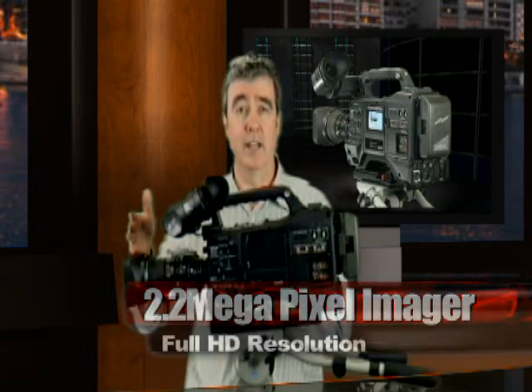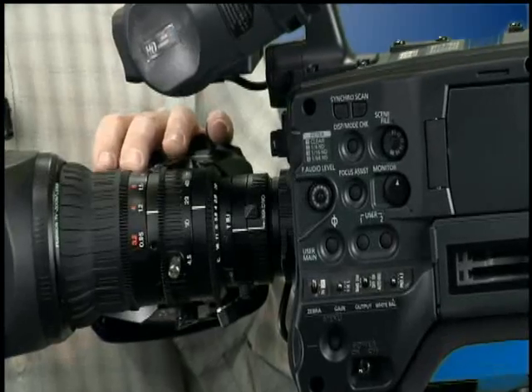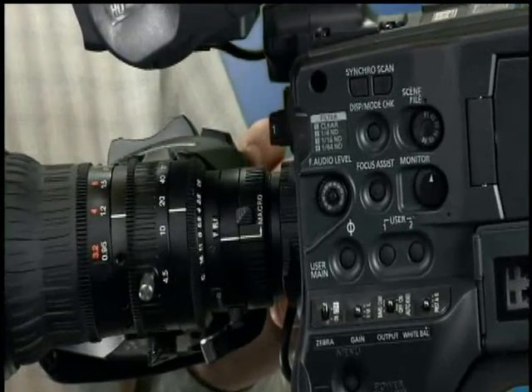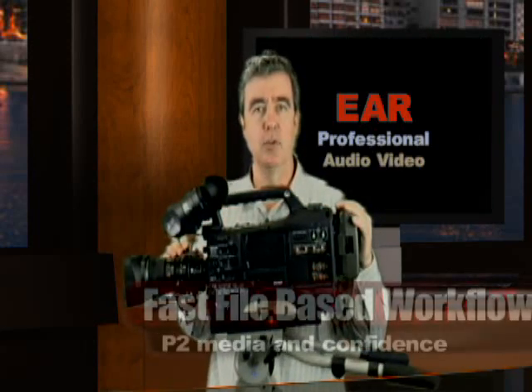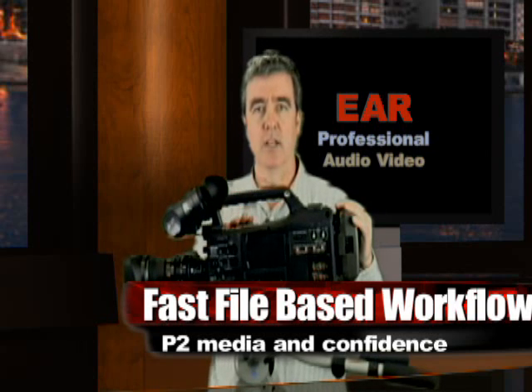It comes with a Fujinon lens, 17-to-1. Unlike the 200 and 170, this is detachable, so you can use additional lensing for special project applications. But the base price includes the lens as well as the body. It is P2 media only — in contrast to the 200, which had a tape transport for standard definition DV. This is a high definition camera, though it will also record in standard definition to the P2 media.